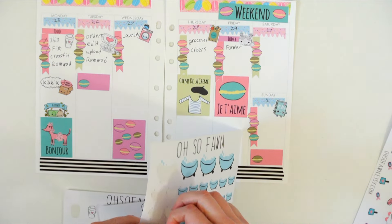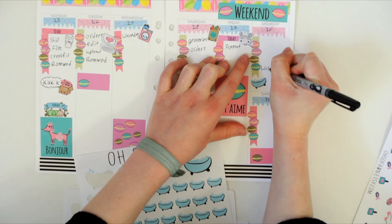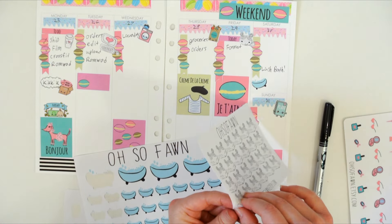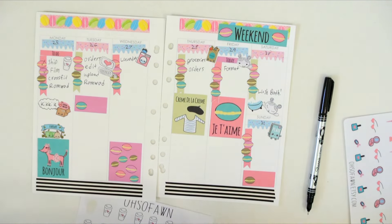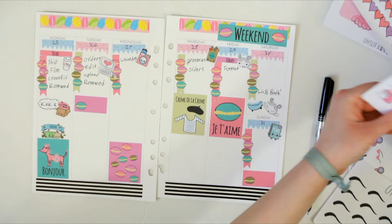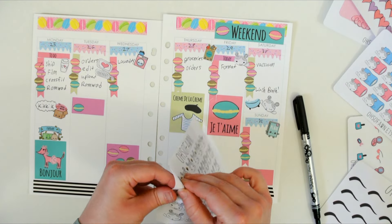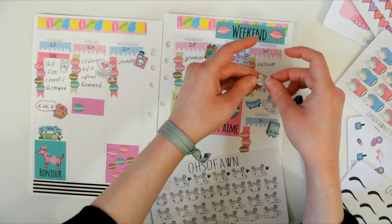I always have a Lush bath on Saturday. And I'll also put this Lazy Day sticker — I think that's cute. I also usually vacuum and clean a lot on Saturday. I just spelled "vacuum" wrong and I know that, but you know. So I'll have this cleaning girl sticker.